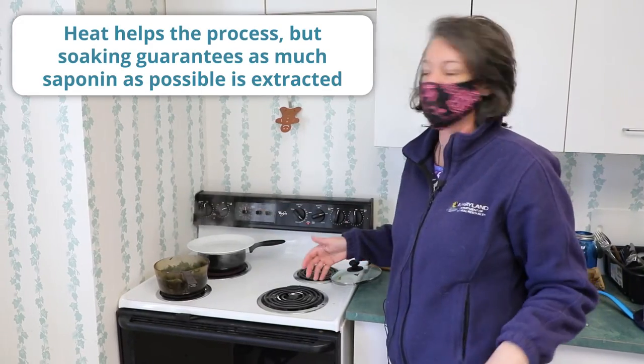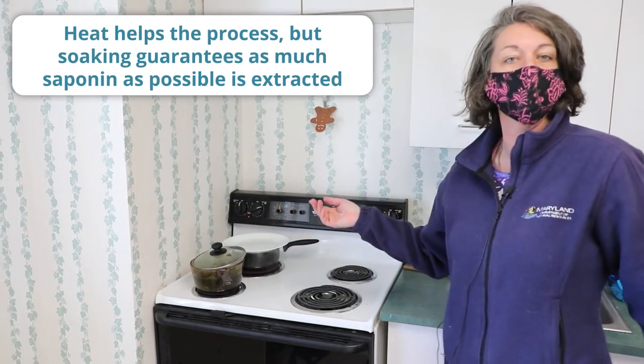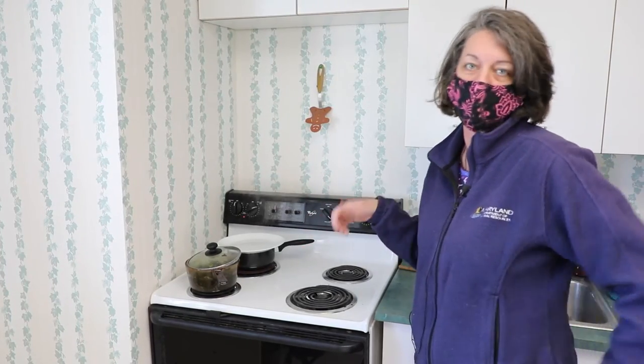I'm going to let that sit for a full 24 hours, and then tomorrow we'll come back and we'll strain off the liquid, squeeze out the last of the soap from the leaves, and then we've got a finished product.